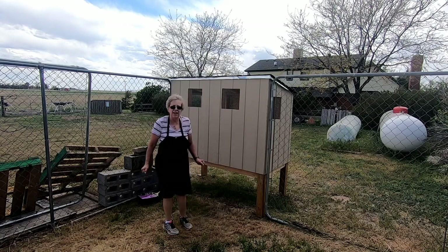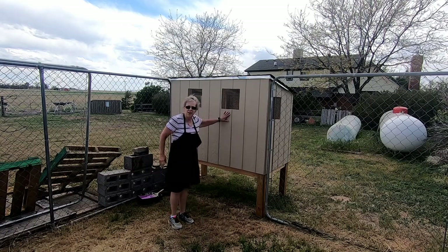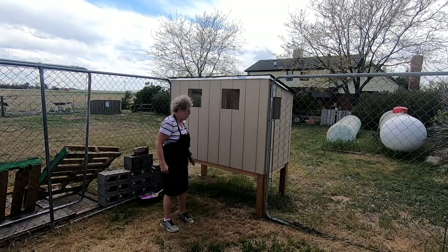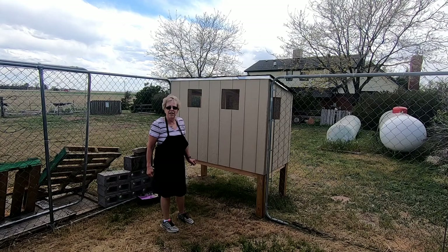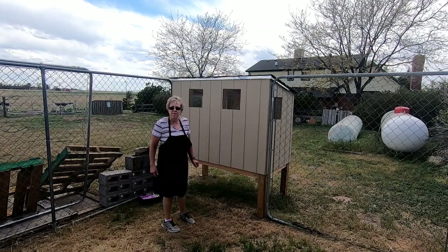Hi guys, welcome to Rusty Lilac Farm. Today I am going to start painting the chicken coop. It's a color which I think is keeping in the theme of the Rusty Lilac Farm. It is called Lavender Blaze by Valspar.